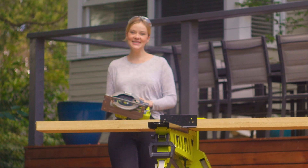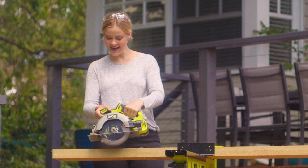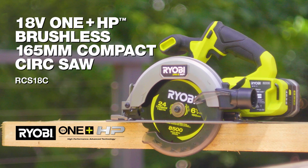So you can see why I love using my Ryobi 18V OnePlus HP Brushless 165mm Compact Circular Saw.